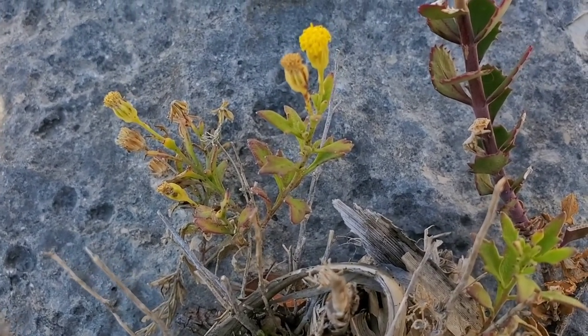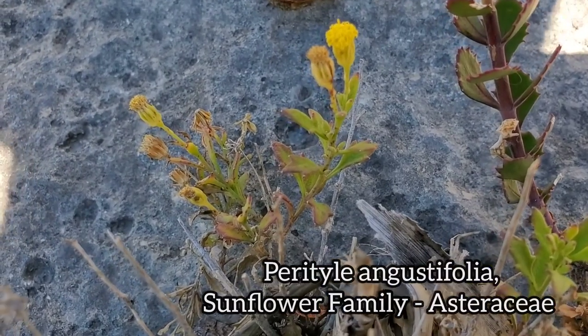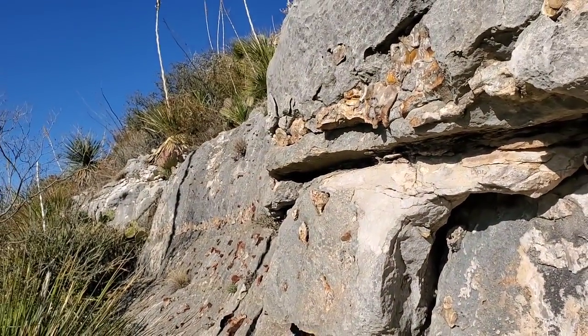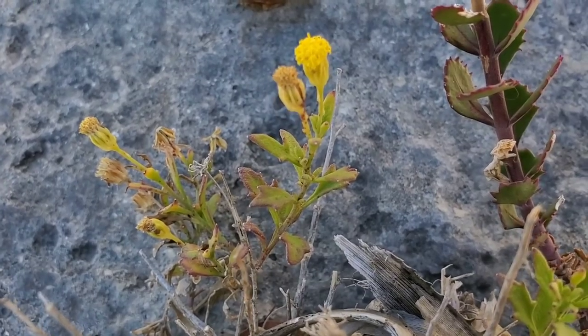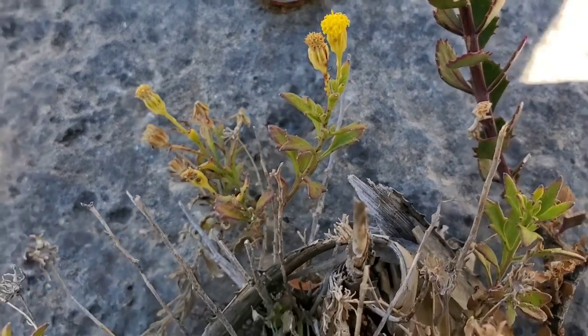Here we have a species of Perityle — probably angustifolia. Peritalee are the rock daisies. 95% of the species in the genus only grow out of vertical rock escarpments, much like you have right here. Very interesting ecology. They've experienced a massive radiation over the American Southwest on down into Mexico. They got a fitting name — rock daisies.